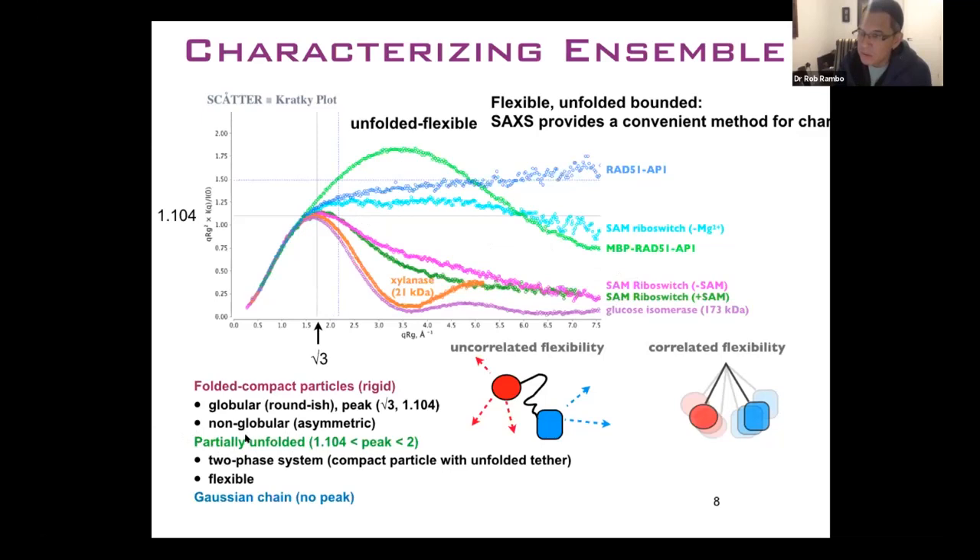We can also characterize your system as being partially unfolded. If you still have a peak but it's not at the Guinier-Kratky point, we can tell you that you have a biphasic system — likely a particle that's unfolded but still has some compact features. And if you have something completely unfolded, like a random chain, there's no convergence to baseline. This is what we see with RAD51-AP1, which is an intrinsically disordered protein.